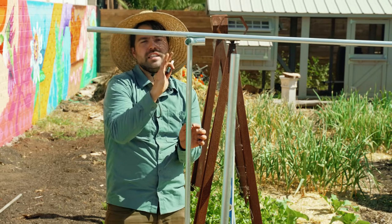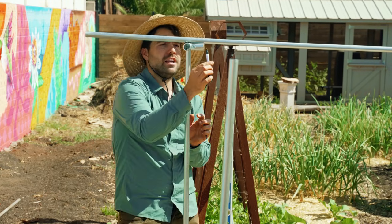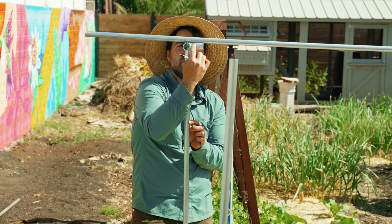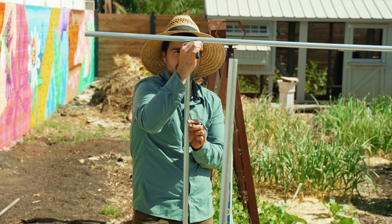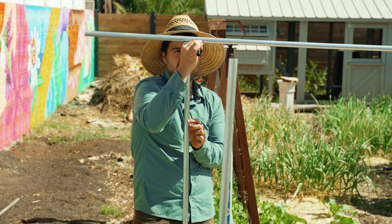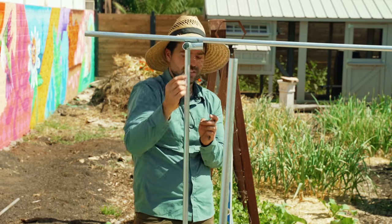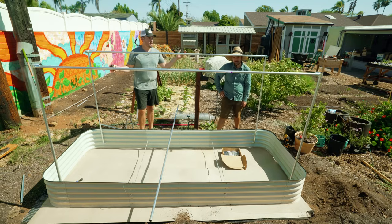Instead of measuring to the exact right dimension, it's easier to just put the conduit in one side and then come in with a marker to mark the inside of where that bolt is. It doesn't have to be exact because there's quite a lot of space inside.